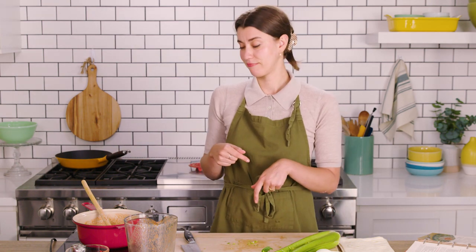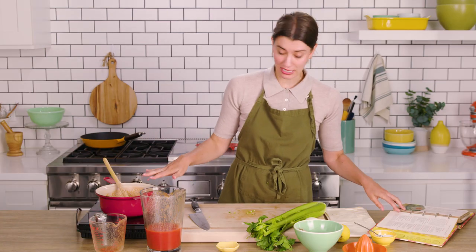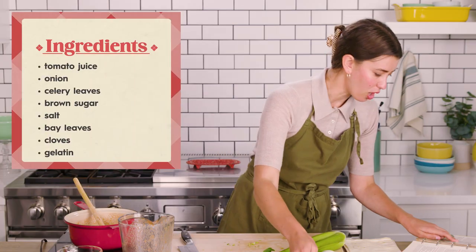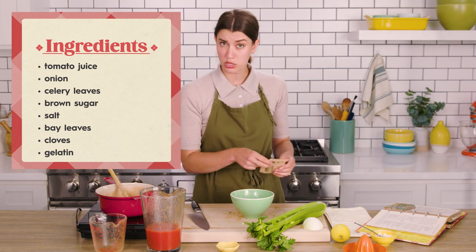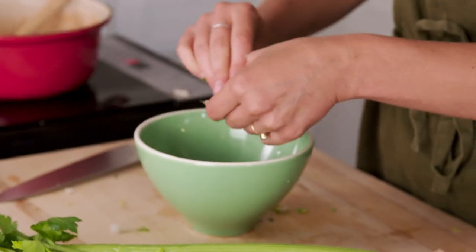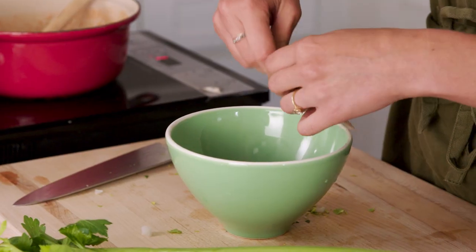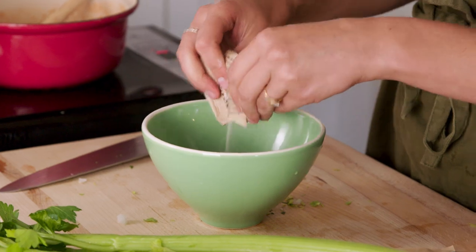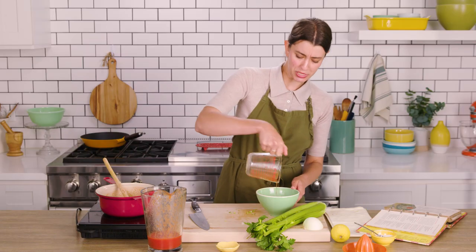It smells like tomato juice — like if you ordered a can of tomato juice on a plane. My mom always does that. So while I'm waiting for this to heat up, I'm gonna move on to the next part. It says to soften the gelatin with one cup of the cold tomato juice and then add it to the heated mixture. I haven't worked a lot with gelatin, but this seems like a lot. It's interesting to me that we're dissolving the gelatin with the cold tomato juice.